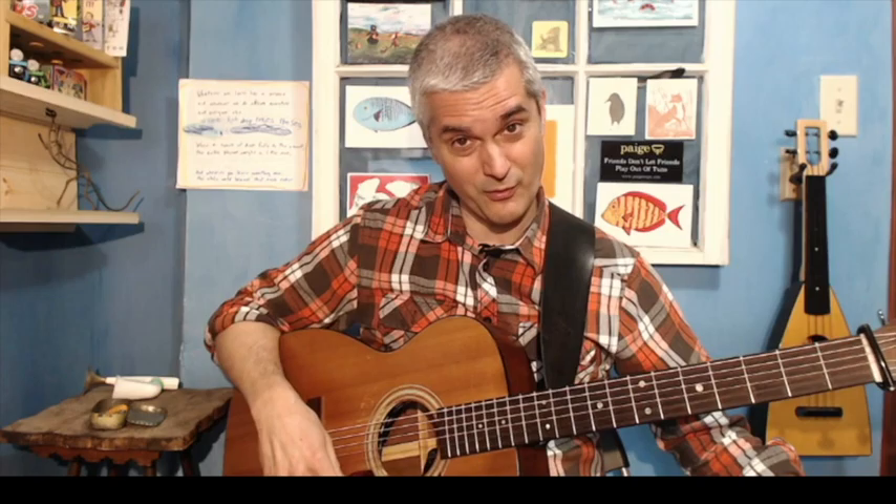Thank you very much for watching, and thanks to Shannon for inviting me on the channel to talk backing. If you have any questions in the comments, just please let me know — I'd love to help out. Hope to get to play tunes with you in person pretty soon.